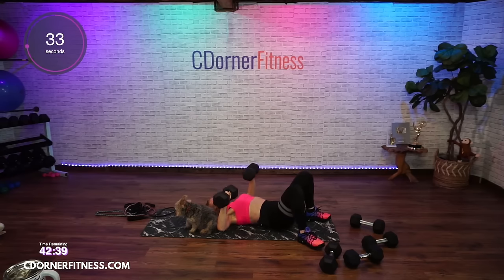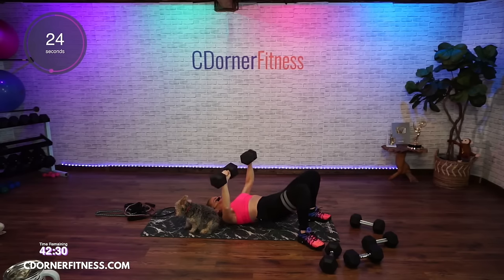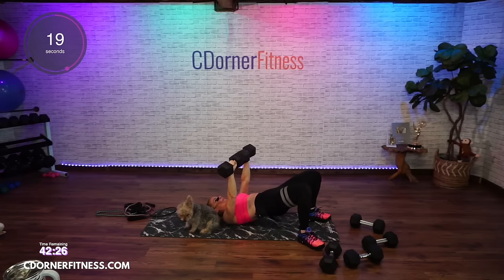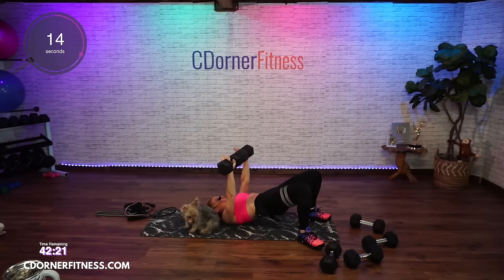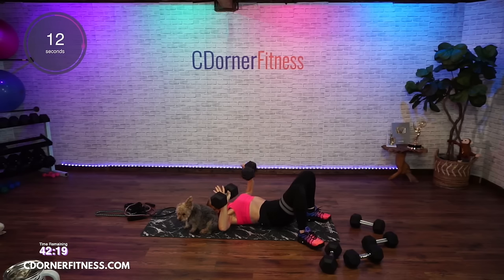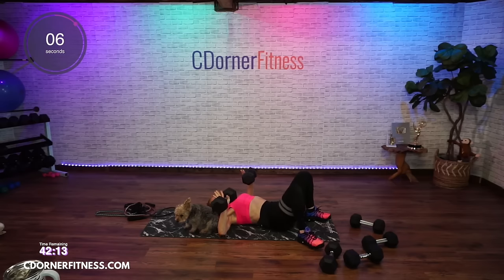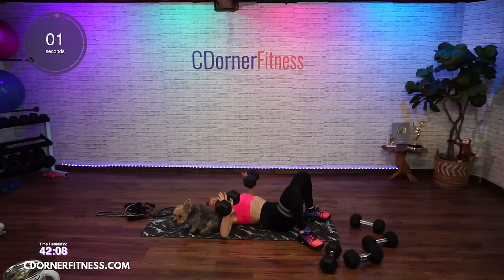Going up and down. I'm going a little slower because my weight is pretty heavy, and I want to make sure I'm doing this in really good form. Knuckles to the sky. Keep going.